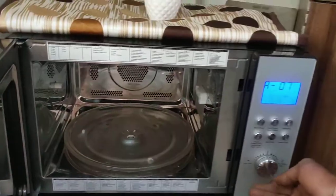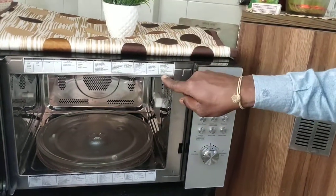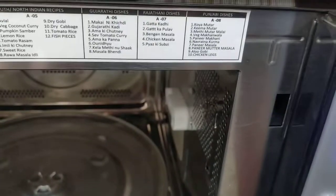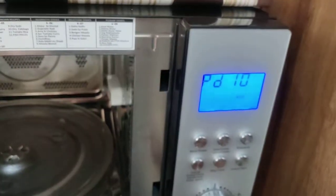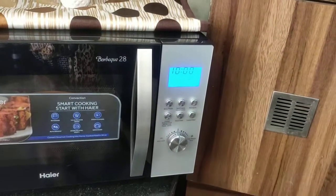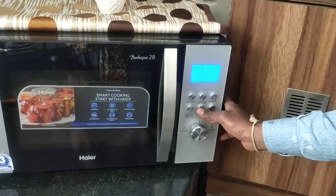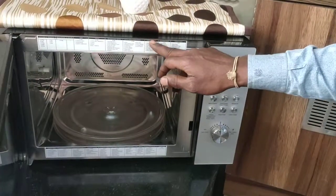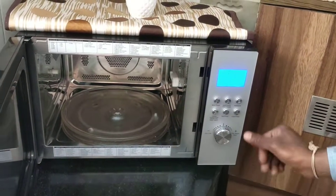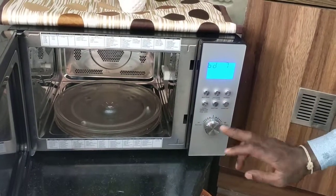You can read any dish from the menus. For example, go to A8 for Punjabi dishes — there are 10 menus inside. Select which number you want, close the door, and start. All dishes work the same way: select the option, start, select the number, play. Gujarati, oil-free recipes, cake, soup — everything is there. Just select the option, start, enter the number, and play. That's all.